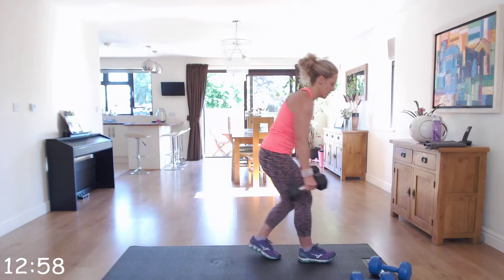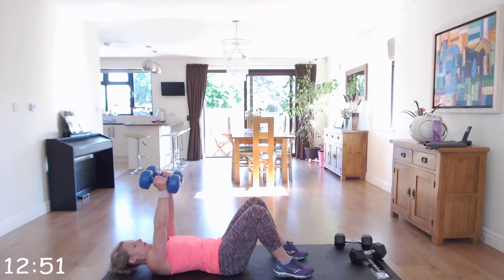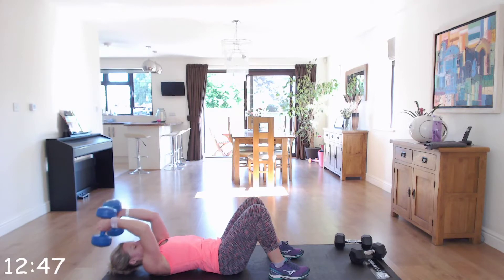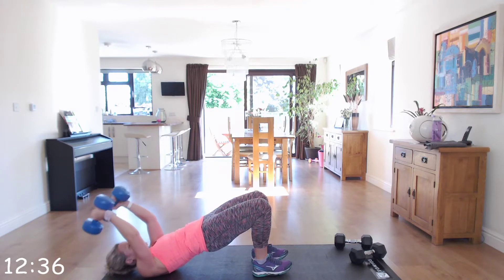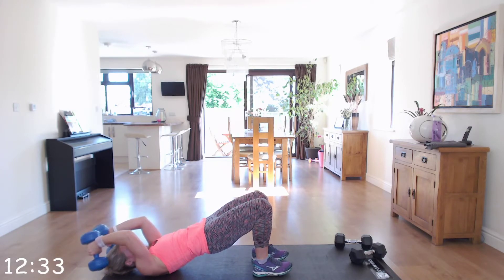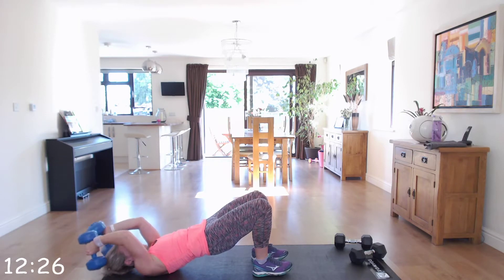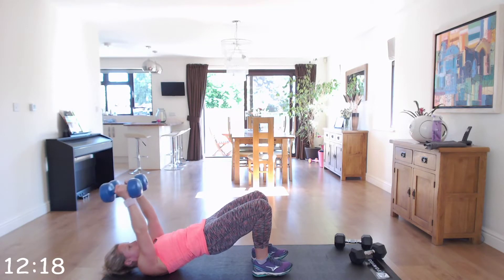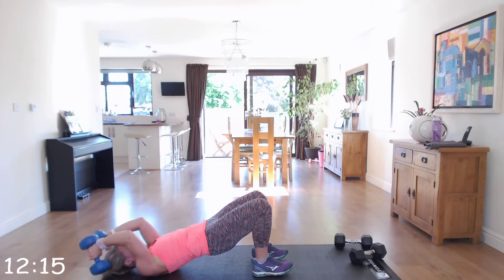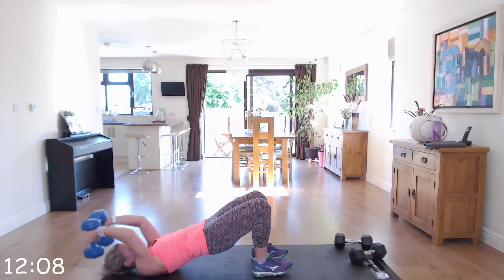Now we're going down into triceps overhead extension laying down. Dumbbells above your head and you're going to bring them back behind, keeping those elbows close together — not flapping out to the side. Come back up. To intensify this you can come up into a bridge, keeping that bottom off the ground as you do the exercise. Squeeze those glutes if you're in bridge position. You should be feeling this in the backs of your arms — those triceps — squeezing as you come back up above your head.